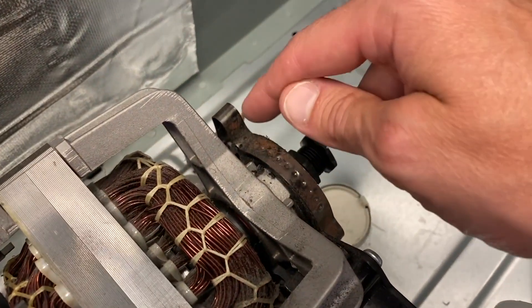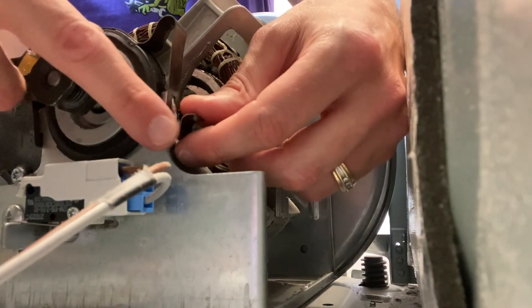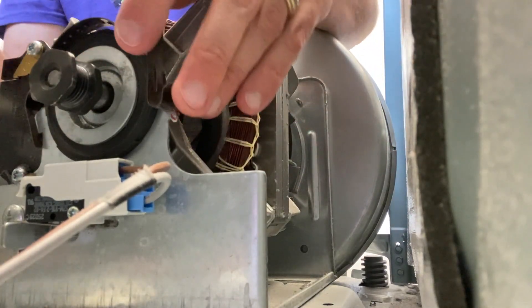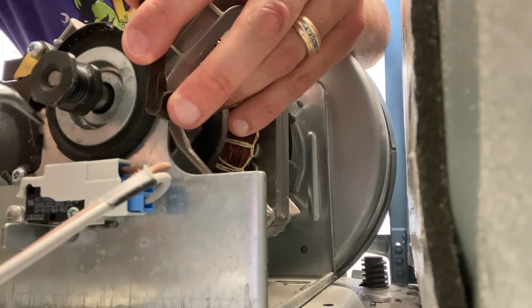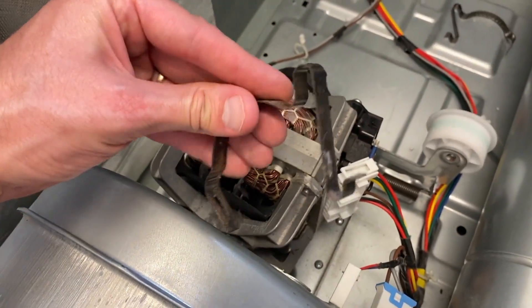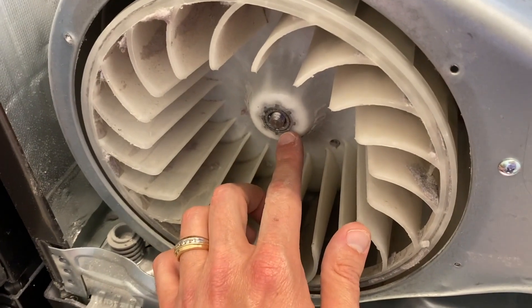Now remove the securing clips that secure the motor to the mount. The rear clip is installed the complete opposite of the front clip — take that into consideration. To remove each clip, you'll notice a tab — apply downward pressure and carefully shift it off that tab. Use pliers to make it a little easier. Do the exact same thing but in the opposite direction for the front clip.